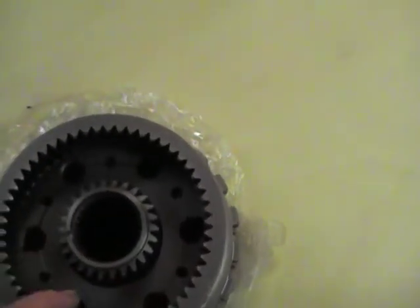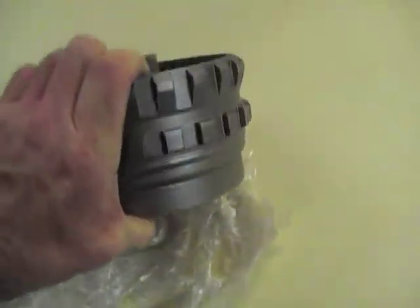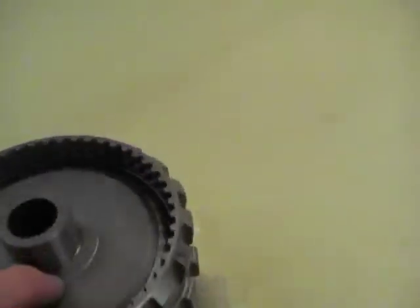Now you can see in here also the bolts that hold the planetary set on the other side. So we will undo those, pull this out here and flip this thing over. You can see the drives on the outside. See the welds here — so this thing is welded.